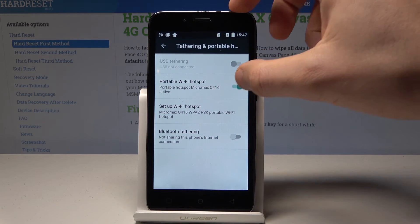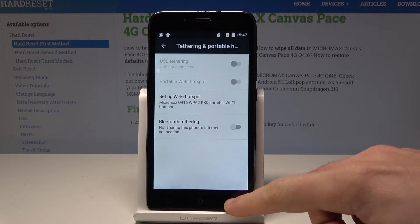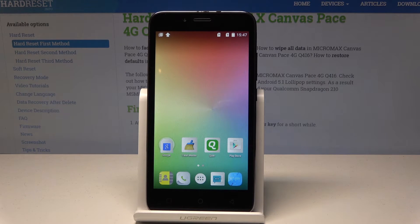Here you can see the hotspot icon. If you disable the hotspot, the icon disappears. Everything went well — thank you for watching. Please subscribe to our channel and leave a thumbs up under the video.